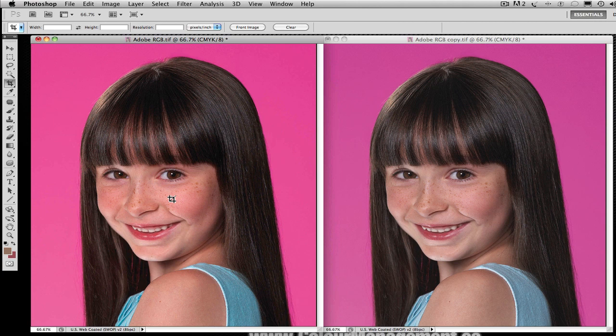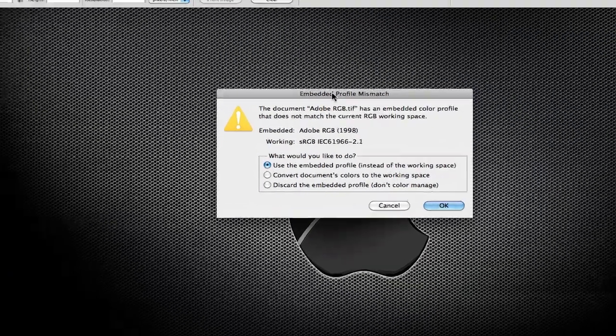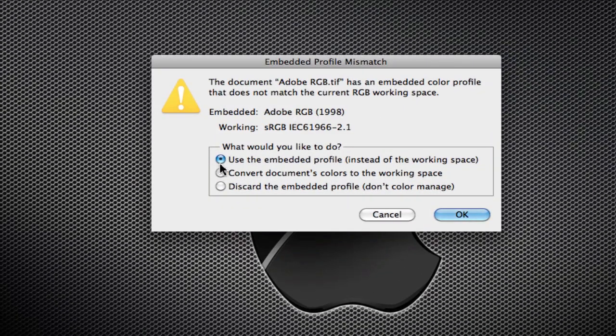The long and short of this example: anytime you're opening an image, always use the embedded profile. Never, ever discard the embedded profile if you're going to be making a color conversion. If you do, you run the risk of discarding an immense amount of information and improperly displaying it and then improperly converting it. Hopefully this will go away someday, and hopefully people will stop with the stupidness of discarding the profile.